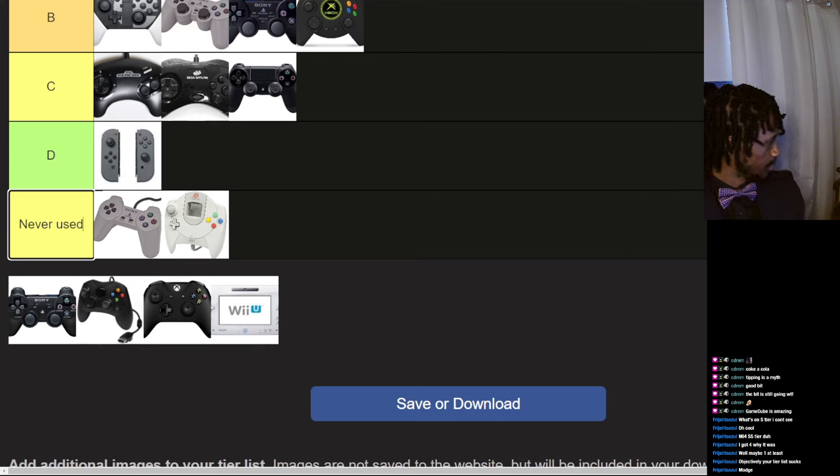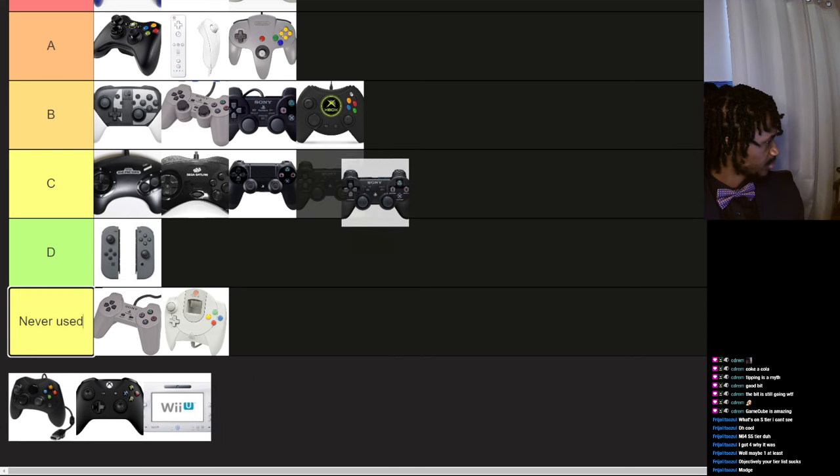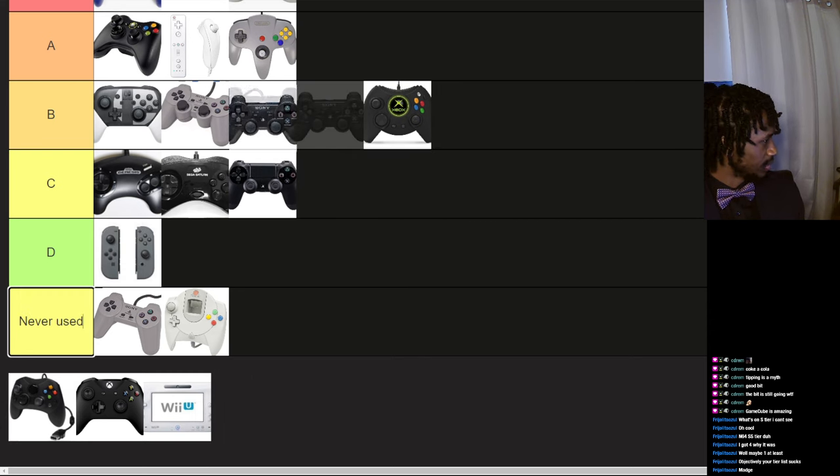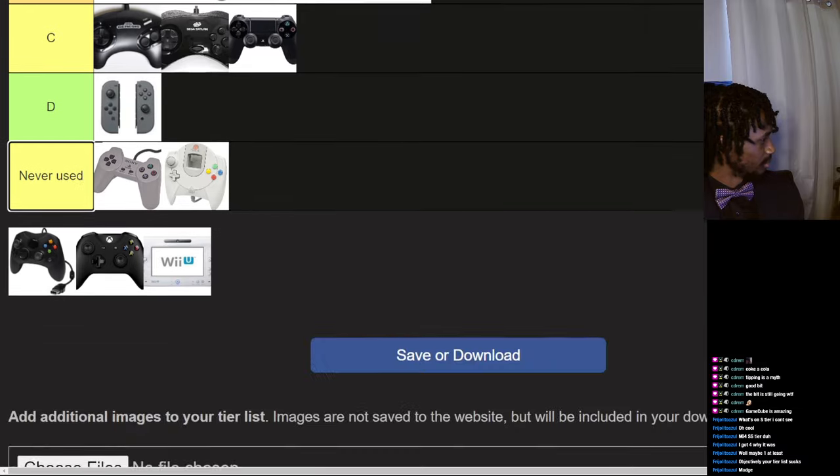This is PlayStation 3, I believe. I'm not a big PlayStation guy. It looks the exact same as PS1 and 2, so I'll just put it B tier.